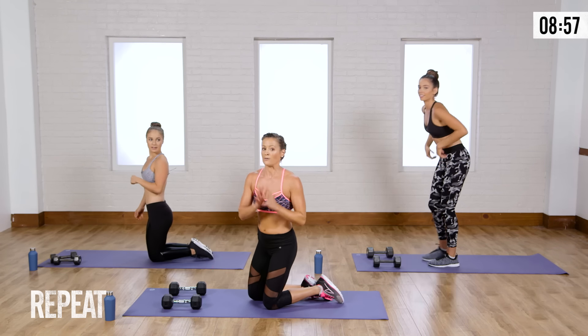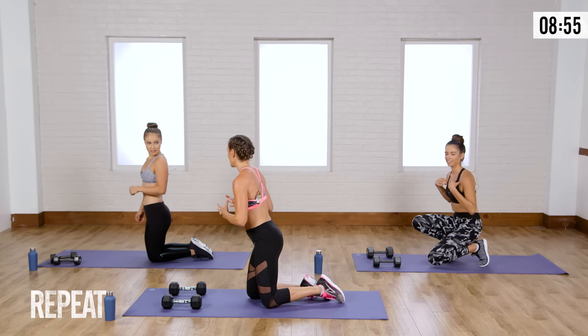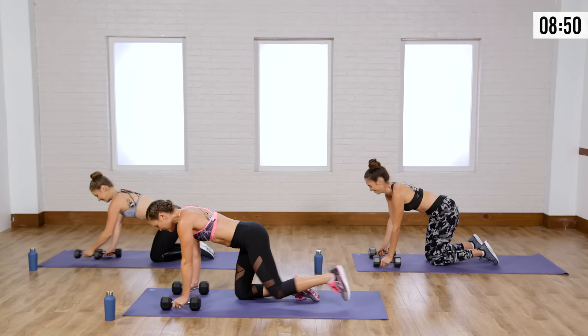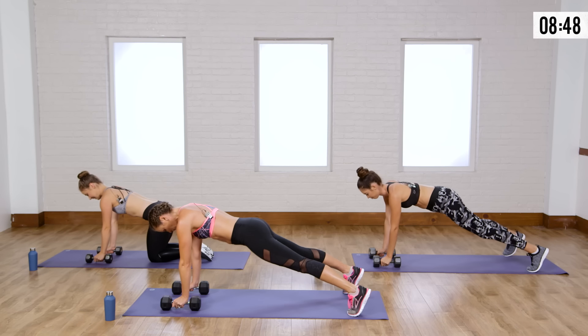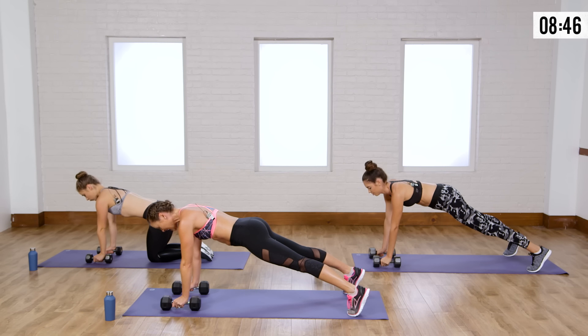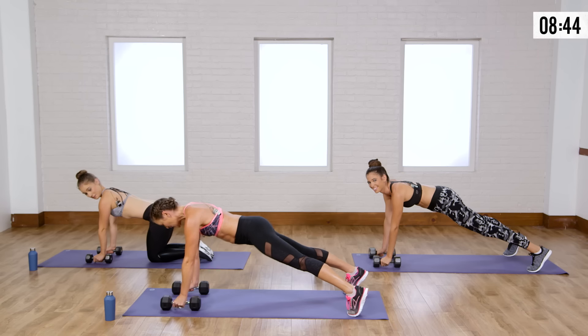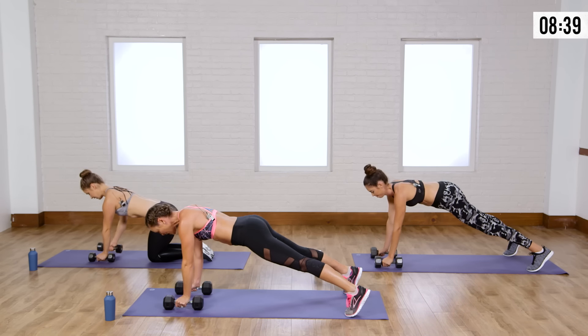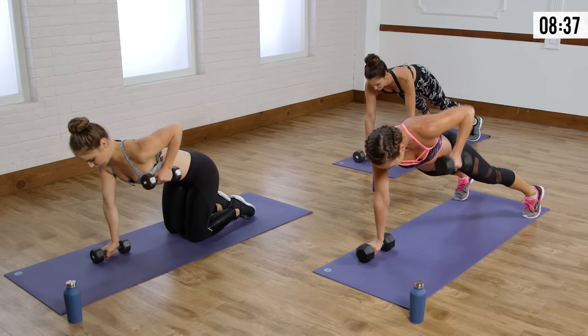Round two is where we really push our muscles to the limit. Let's go back into that plank row. Think about the core engaged — abs are in tight, booty is squeezing. Row, and slowly bring it down. Keeping those shoulders and hips as square to the floor as possible.